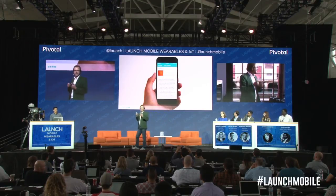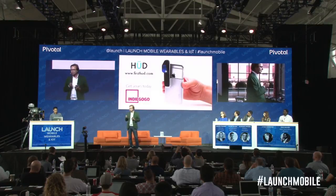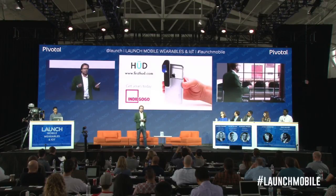We launched our Hood on the Indiegogo campaign yesterday. We already raised $5,000, and I would like you guys to...